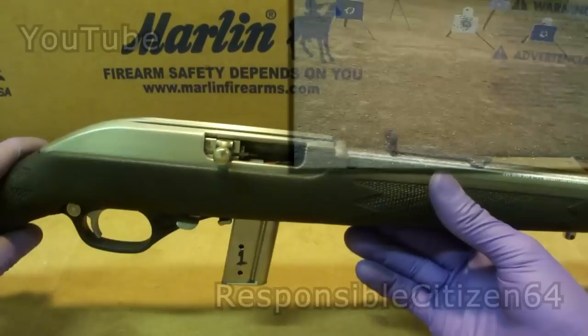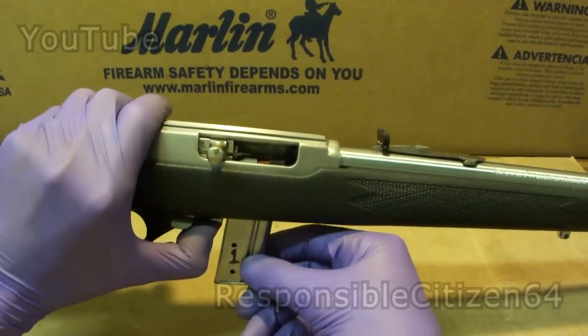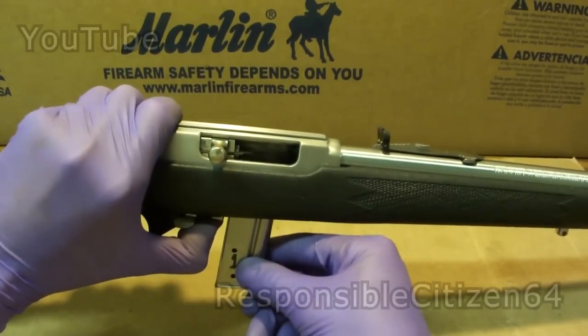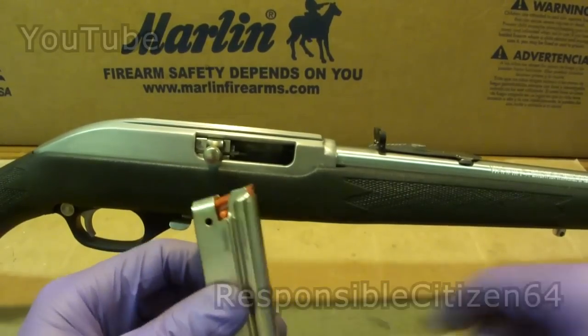But one problem that's been kind of killing the joy is the magazine release. You've got this sheet metal tab which you have to pull right there, and that allows you to pull the magazine out. They're never going to be drop-free magazines, but even pulling this tab all the way I was having to use a lot of force to jerk the magazine out. I couldn't easily change magazines — it was taking too much force.